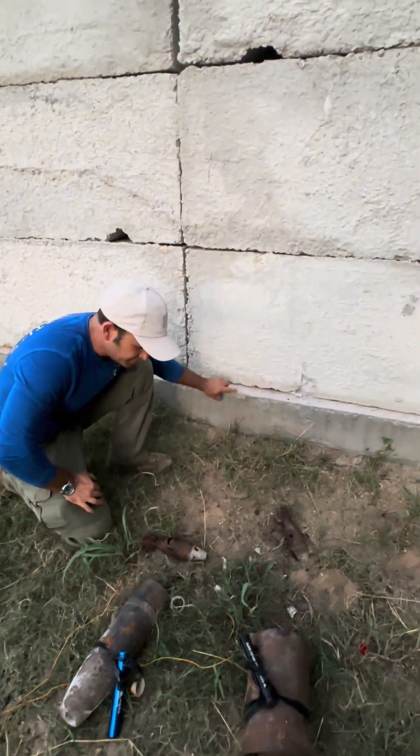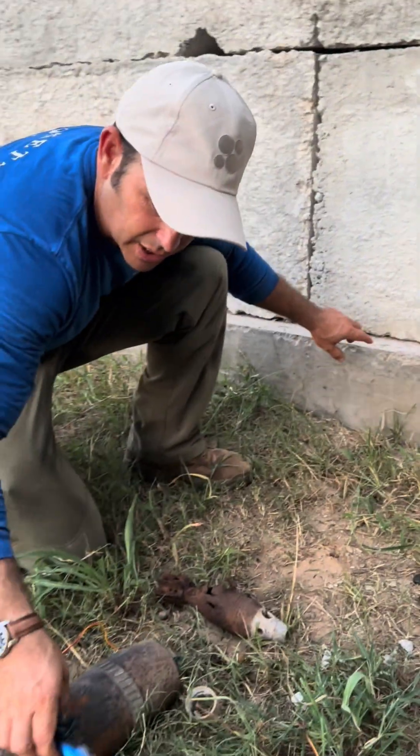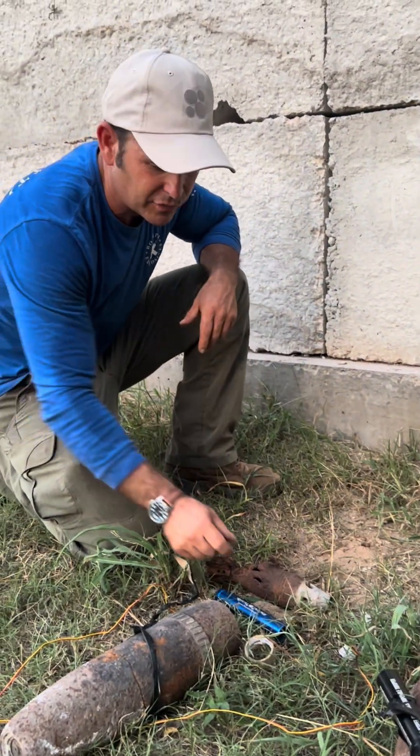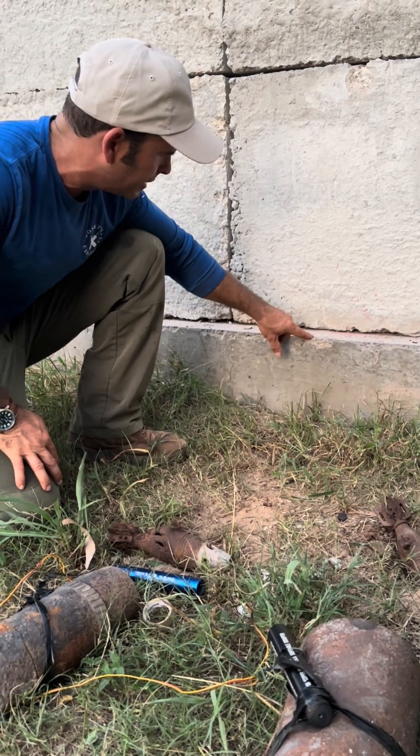This one over here — this definitely was the clay and steel. This one right here, at least that's what the paper that was with it said. For all I know, it could have been filled with water. But something came out and chipped this concrete right here.